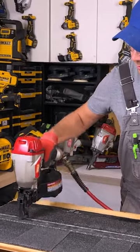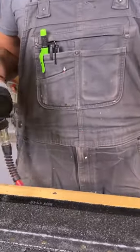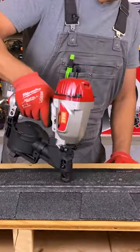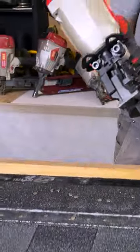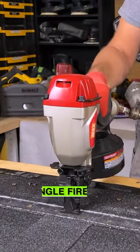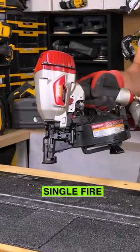So we're just going to fire off some nails here. Let's do a speed test, see how fast we can nail this out. I can just hold down the trigger and bump fire, or I can push this in and press the trigger once and it'll shoot one nail.